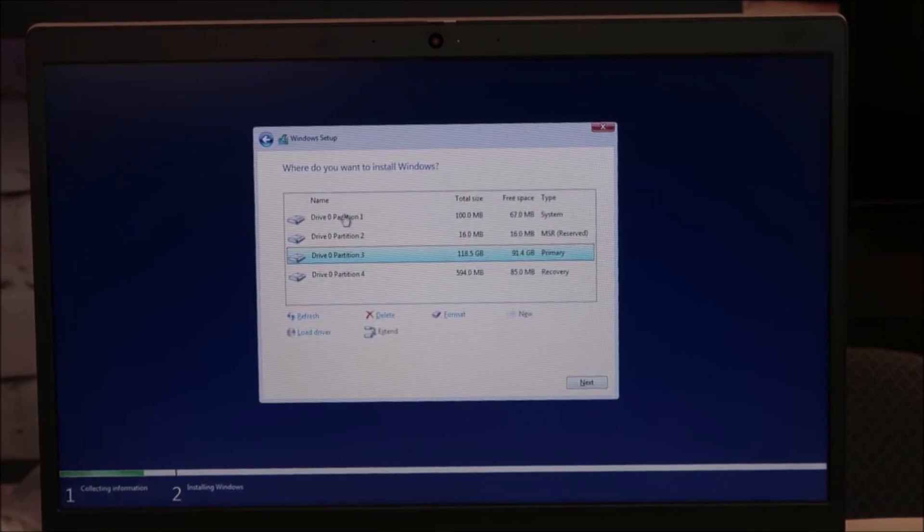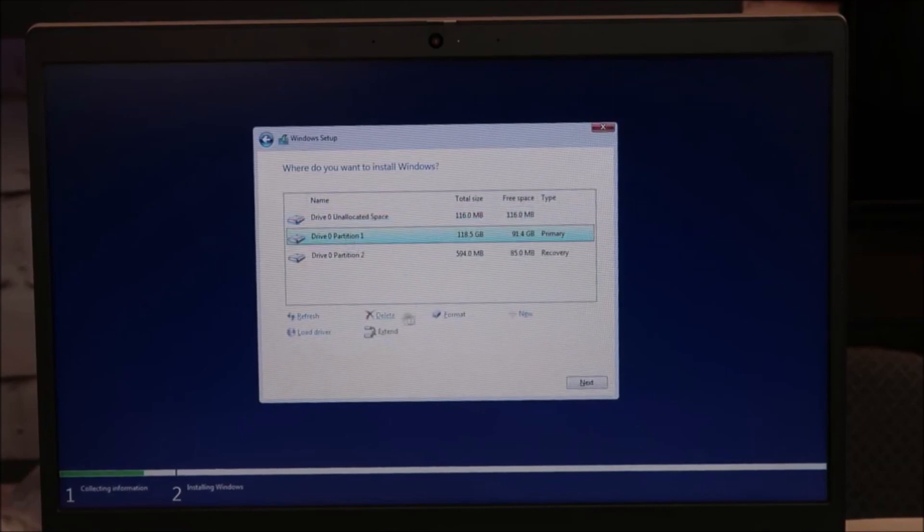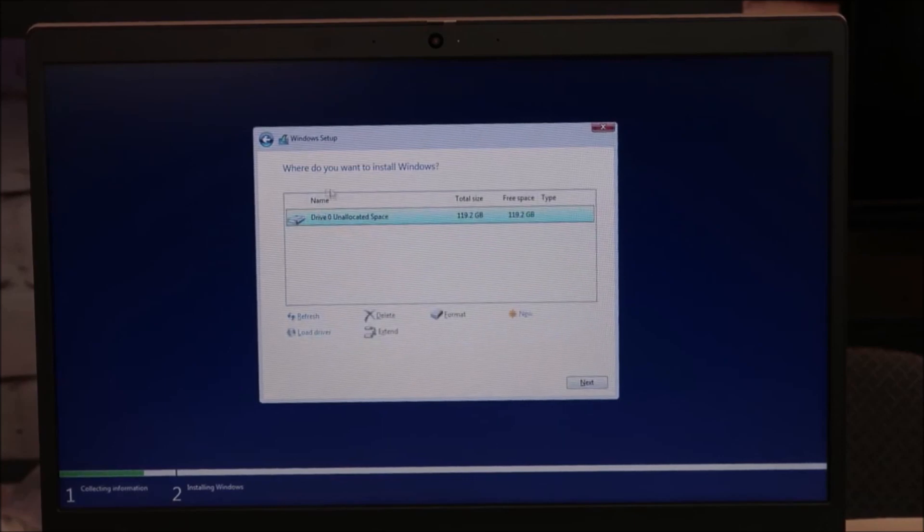If you want to save data, you're going to save the partition that your data is on. For the video, I'm going to delete them all. You would save a partition if there's data on it that you want to keep. I'm going to delete all of them until all I have left is unallocated space, which is where I want to install Windows. I'll hit Next.